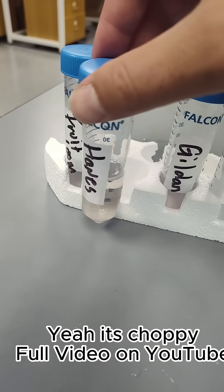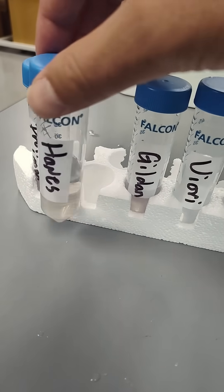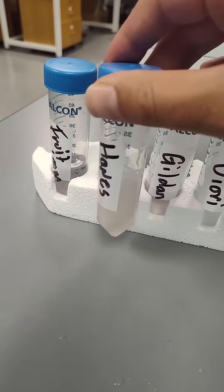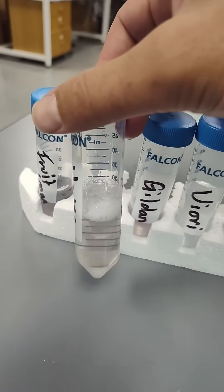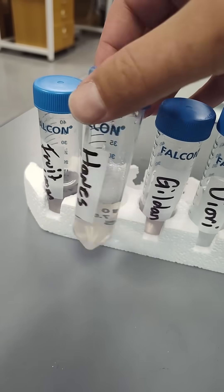Hanes has a little bit of a darker color compared to the controls - a different color than the Fruit of the Loom and the Gildan. It also has way more foam, which I'm assuming is some sort of detergent or something.